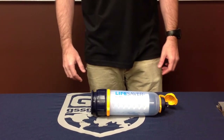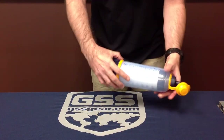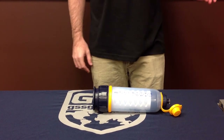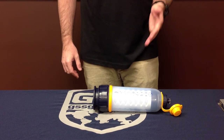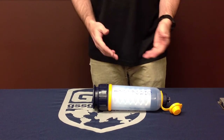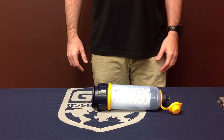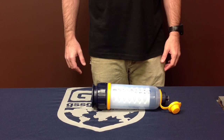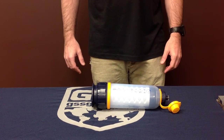The instructions for running the bottle, which I think is really clever, are printed on the side of the bottle. That means regardless of language, if you can look at these pictures and understand that this is a bottle and the arrow points this way, you can pull this out of a box and operate it. So again, down to 15 nanometers — pretty much anywhere in the world, you're going to filter any biological components out of the water that's standing between you and proper hydration.